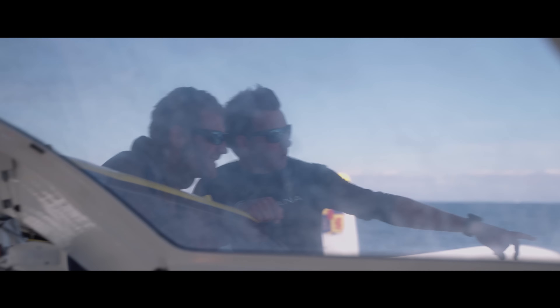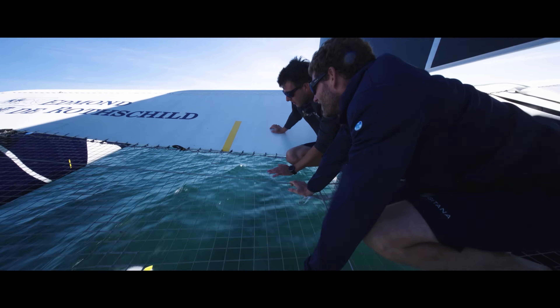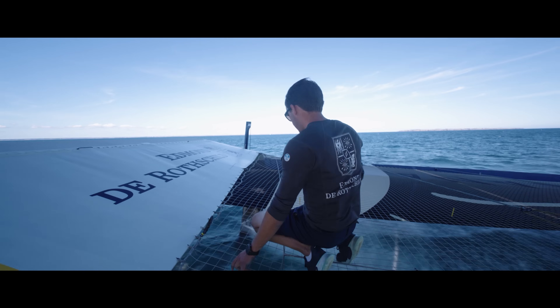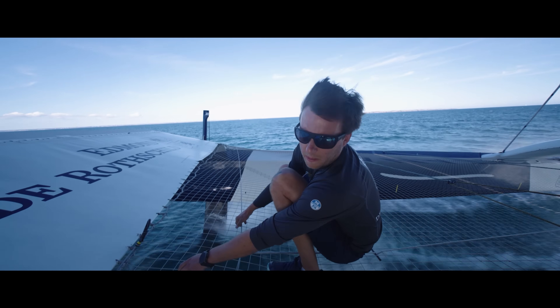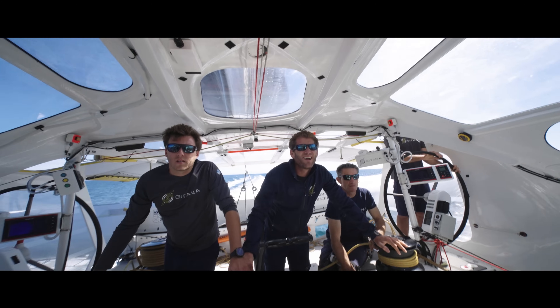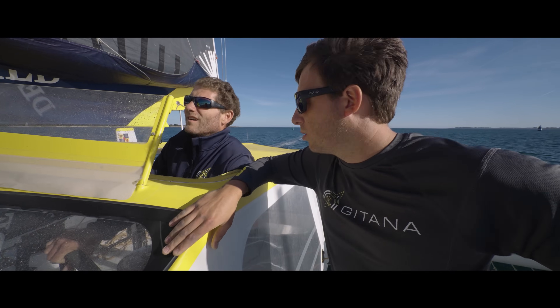I like to go on the water. It's important to go on the water, to analyze what we do on the computer, to look at the navigation, to understand why the boat doesn't behave exactly like what we think. There's no vibration.